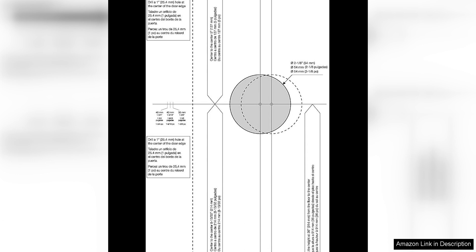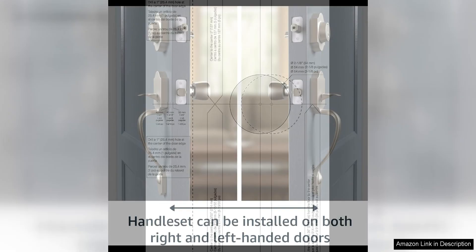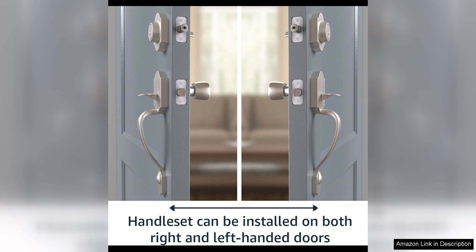In terms of security, this handle set is equipped with a single cylinder deadbolt that can be locked and unlocked from the outside with a key and from the inside with a thumb turn. This provides added peace of mind and protection for your home and loved ones. The deadbolt is also pick resistant, adding an extra layer of security.